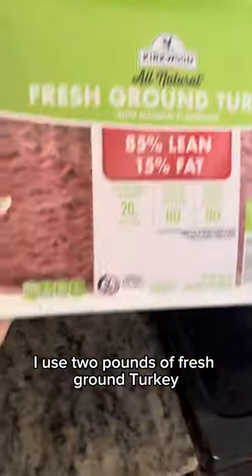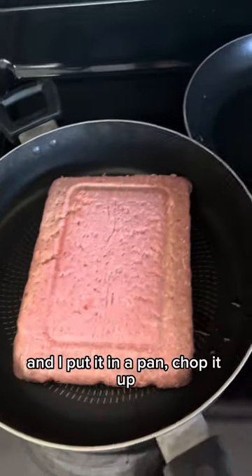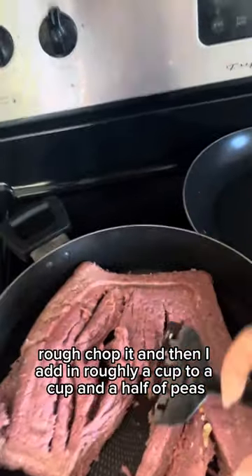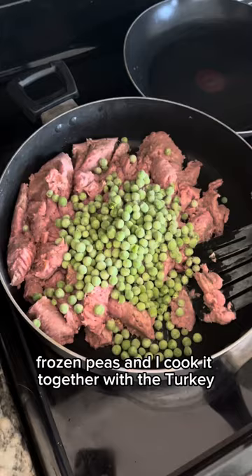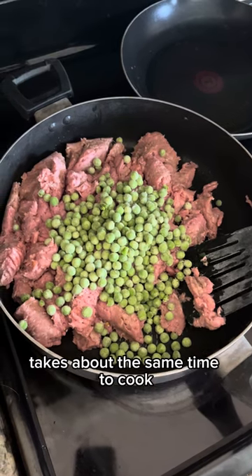I use two pounds of fresh ground turkey, 85% lean, and I put it in a pan and chop it up — rough chop it. Then I add in roughly a cup to a cup and a half of frozen peas, and I cook it together with the turkey. It takes about the same time to cook.